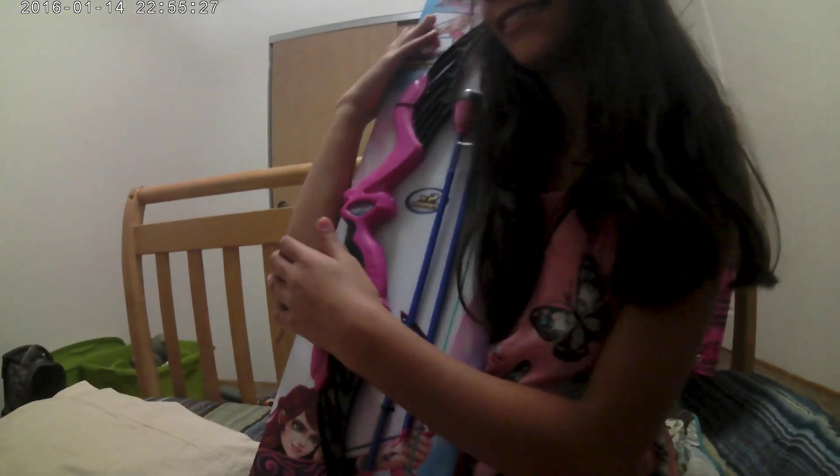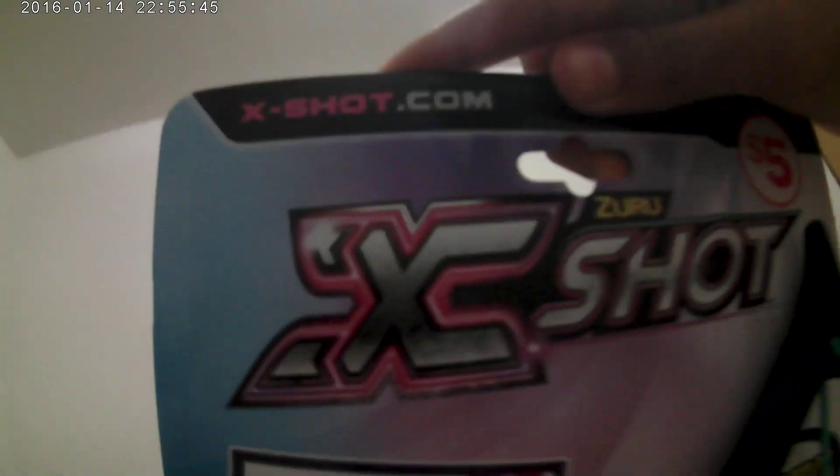Hello guys, today we're back with unboxing — I'm here with my sister, unboxing the Dark Angel. She was killing me for this gun — well, better say a bow. This is not your normal Nerf-mode type thing. This is X-Shot.